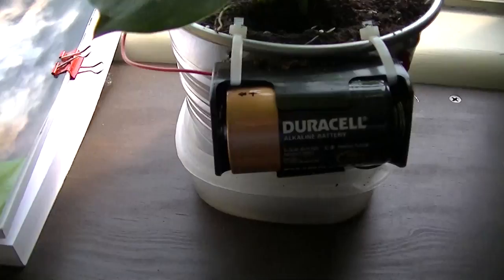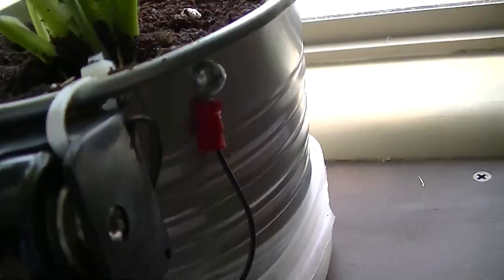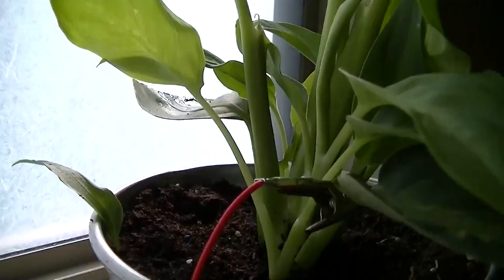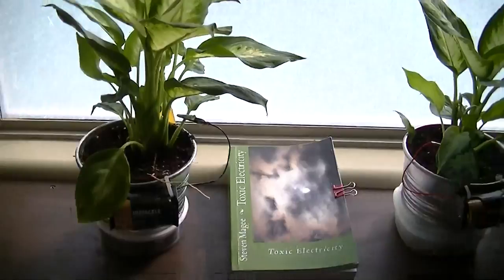So this is two plants. Each one has a battery connected to its pot. This one over here has the positive terminal connected to the pot, and this one over here has the negative terminal connected to the pot. And the positive is connected to the plant, and the negative over here is connected to the plant. So both plants have one and a half volts on them. The only difference is the polarity.